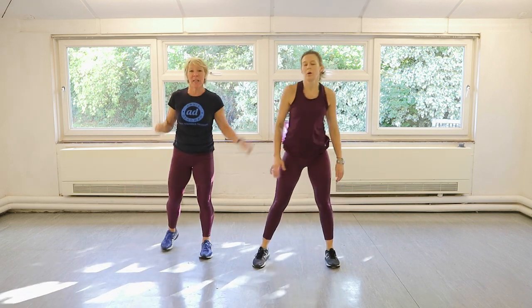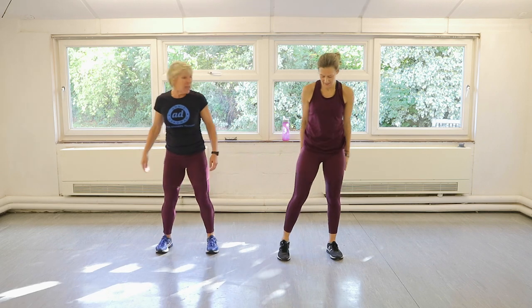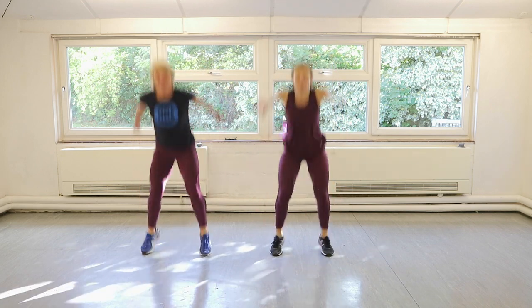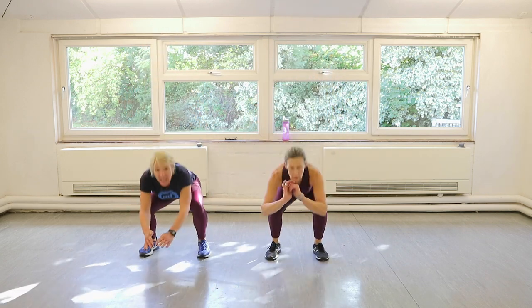Okay, here we go. Ten squat jumps in three. Come on. Ten squat jumps, let's go. One, two, come on. Higher. Three, four, five, six, eight, nine, ten.